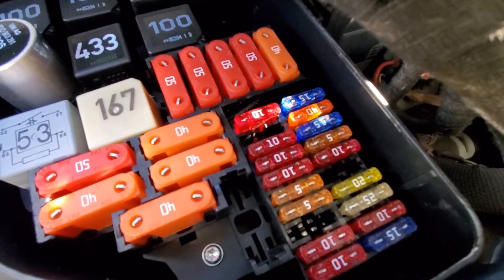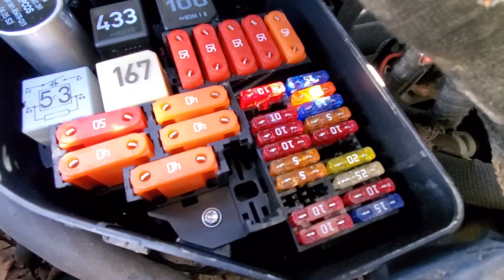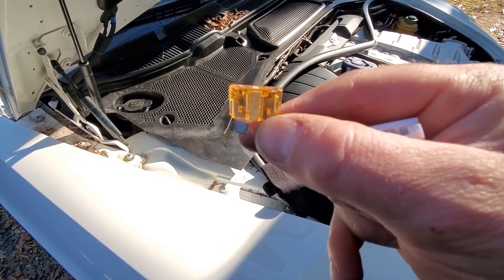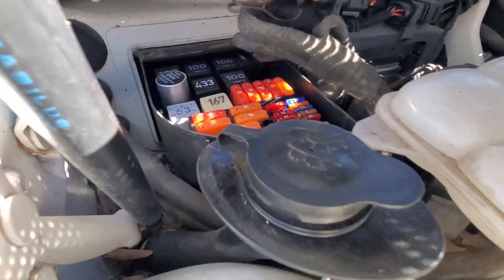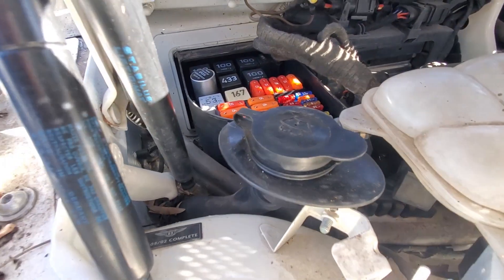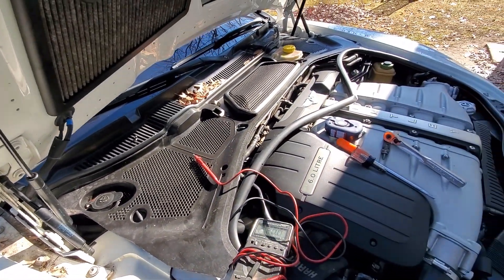It wasn't too hard to get that off, but a little more challenging than it should have been. After a quick vacuum of all that trash that fell in there, it's time to find the fuse we're looking for — a five-amp fuse right here. It looks like it's actually good, so I don't think we have an issue there. I put it back in and went ahead and checked all those fuses to make sure they're good. No problems, but I figured while I was here I might as well, and now we can put this thing back together and see if our check engine lights are fixed.